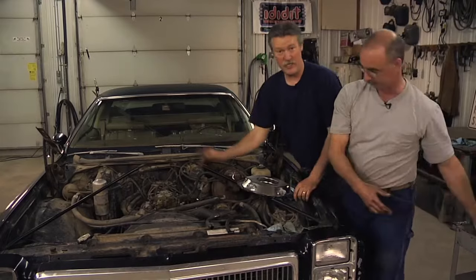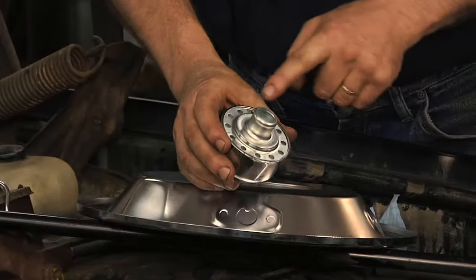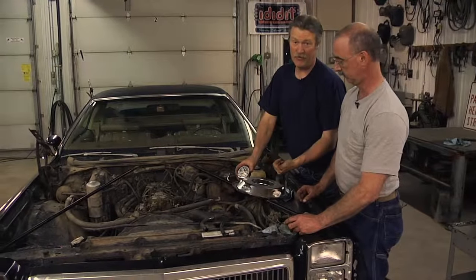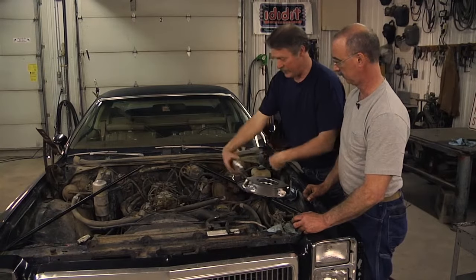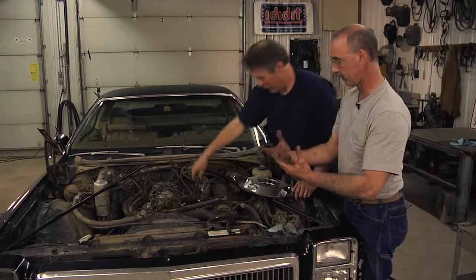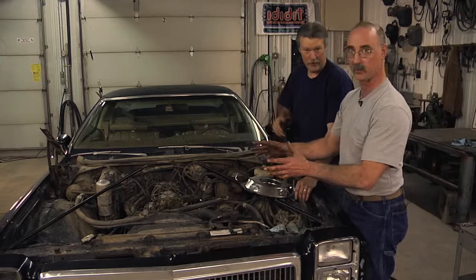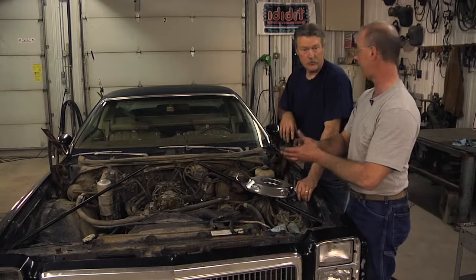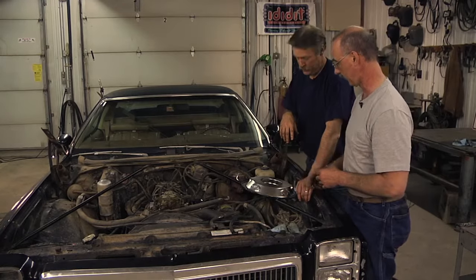Now we put the PCV valve on the opposite side, and the crankcase vent is actually part of the oil filler. And you have to have both — you have to have a crankcase vent on one side and a PCV valve on the other side. So we've got a crankcase vent on this side built right into the oil cap, and then the PCV valve on that side. It inherently raises some questions — we started with more holes than we ended up with. You can tell just by looking at the cap configurations; we've got two different things going on with the old oil cap versus the new oil cap.